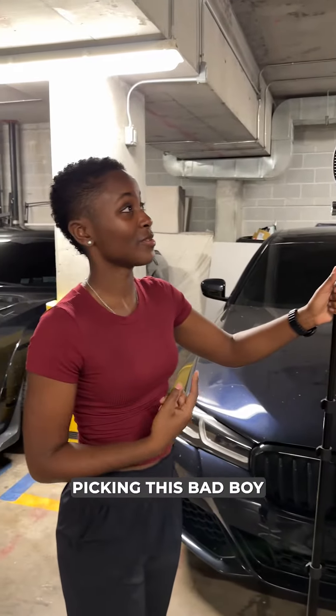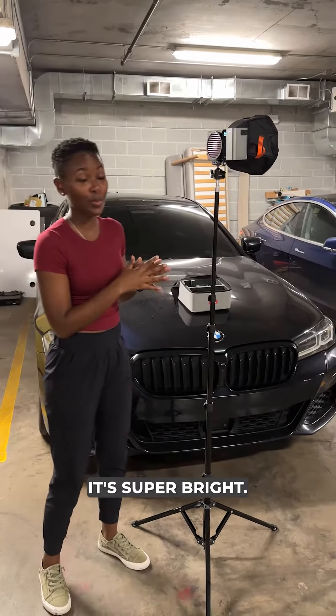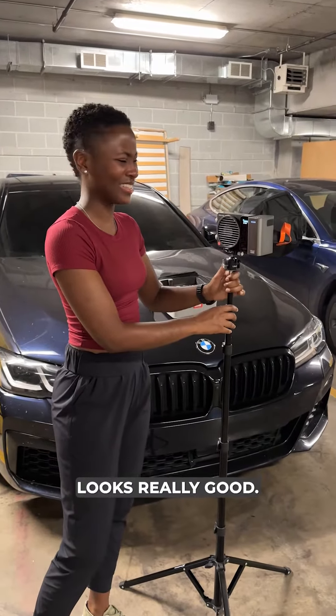I would definitely recommend picking this bad boy up. It's a portable light, it's lightweight, it's super bright, and it just looks really good. I like it.